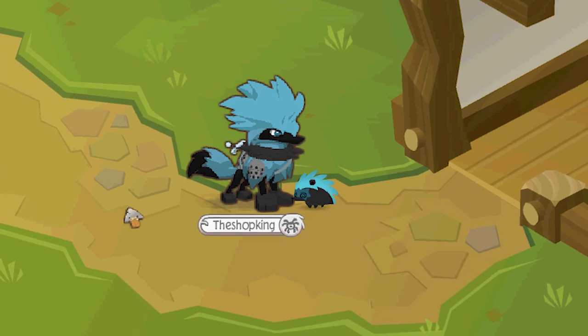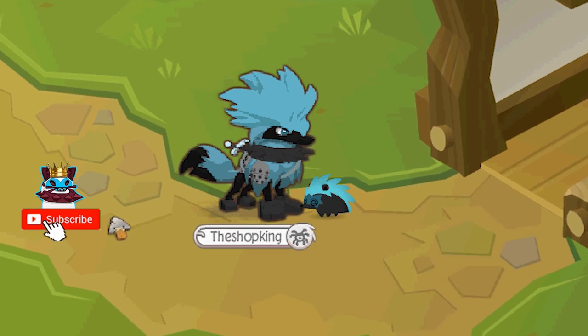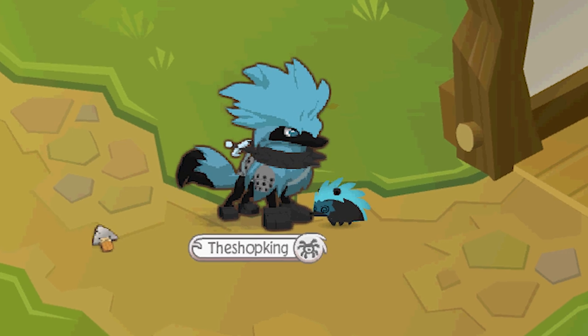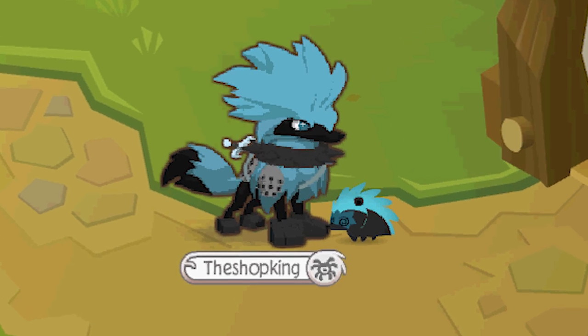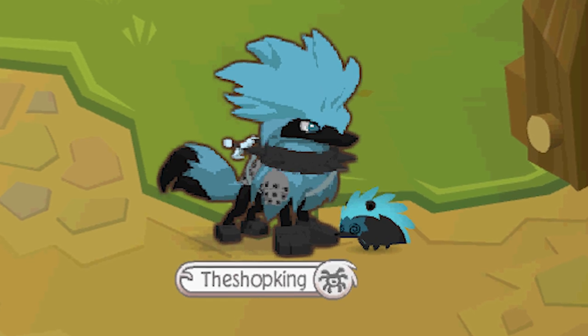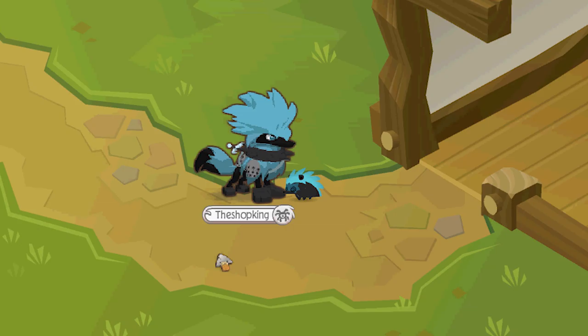You know, lately I've been bashing Animal Jam a lot because I've been a little bit upset with how they have been doing things. And I want it to be known — I love, love Animal Jam. I've got nothing but respect for the staff over there. I know it's a lot of work, but I feel like they've been doing things wrong. Is any of this getting through to you? Like re-releasing old items, for one. But now there's a new issue here.